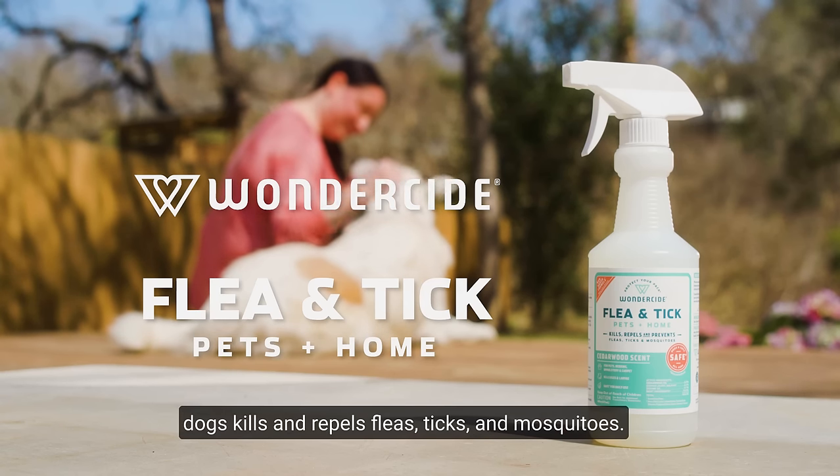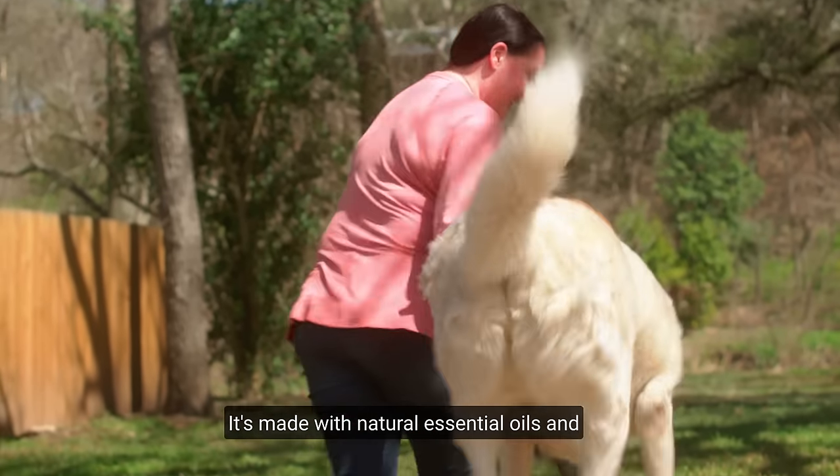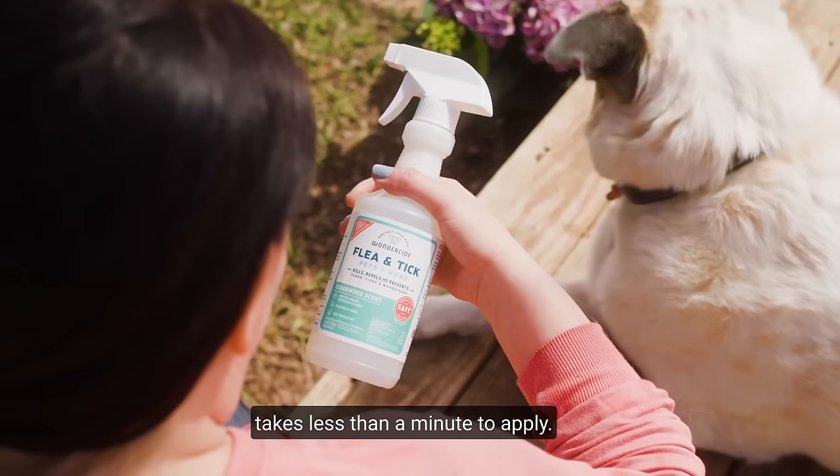Wonderside Flea and Tick Spray for cats and dogs kills and repels fleas, ticks, and mosquitoes. It's made with natural essential oils and takes less than a minute to apply.